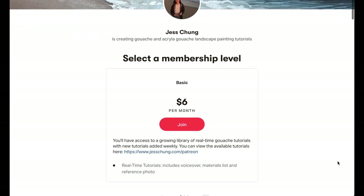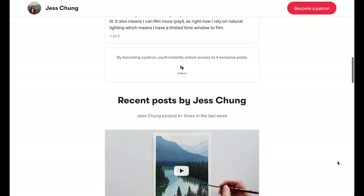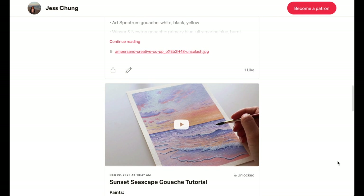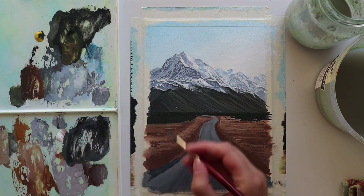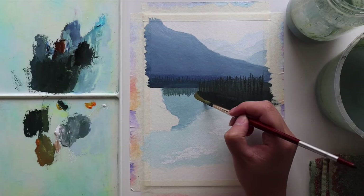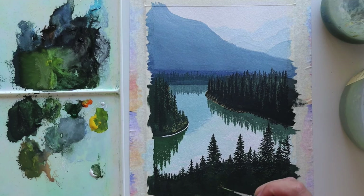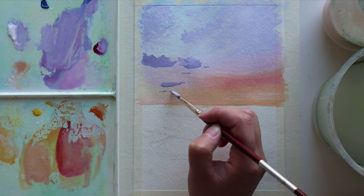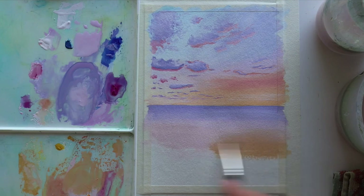Before we jump into the tutorial, I just want to let you guys know that I've launched a Patreon where I'll be uploading weekly new real-time painting tutorials focusing mostly on gouache and some acrylic gouache landscapes. Today's tutorial is already on Patreon in real time — there's about two hours of real-time painting footage along with three other tutorials already uploaded, all around two to two and a half hours long. I'll leave a link below where you can check out my Patreon and also my website where I've listed the available tutorials.